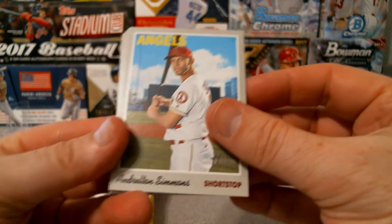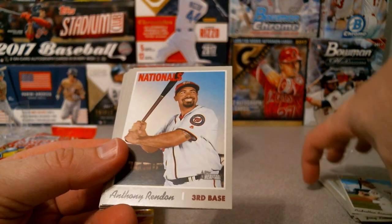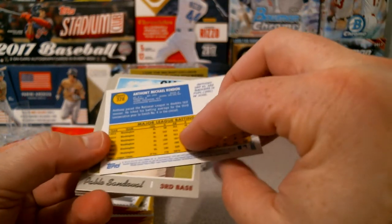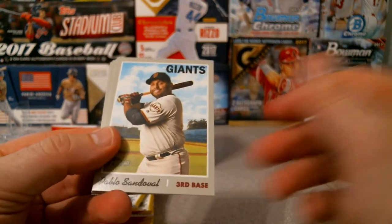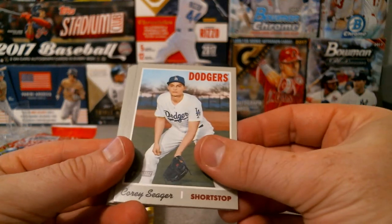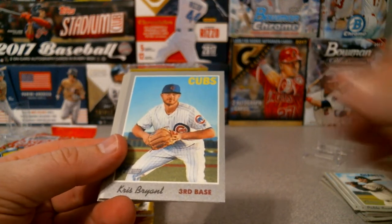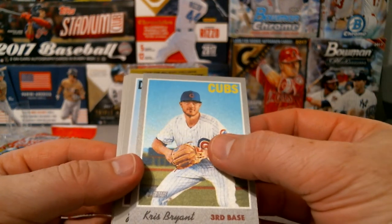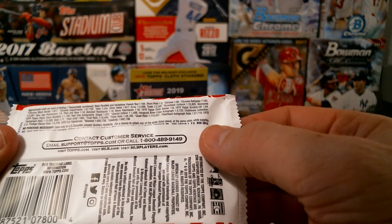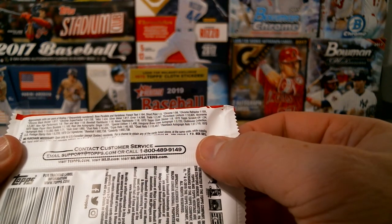Andrew Andrelton Simmons - sure that's for the Angels. Anthony Rendon for the Nationals, Pablo Sandoval for the Giants, Corey Seager - and here we go, we have a cloth variant! Short print, chrome, throwback, nickname - this is the Walmart variety.